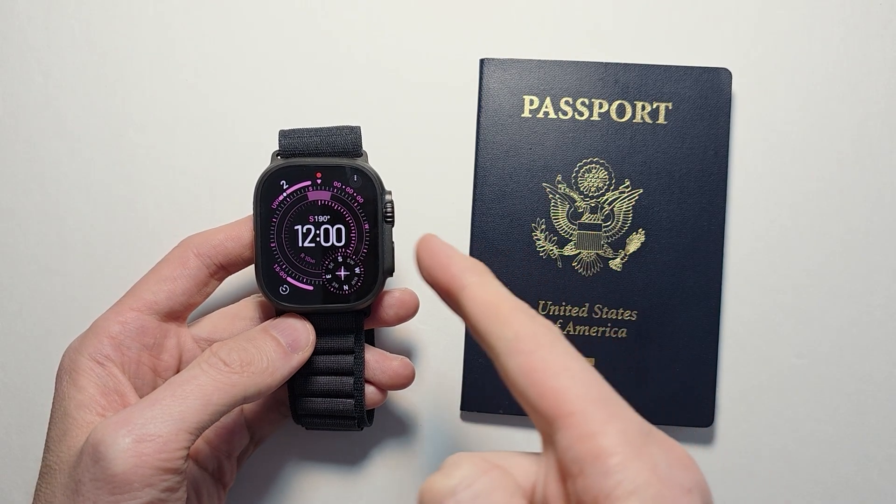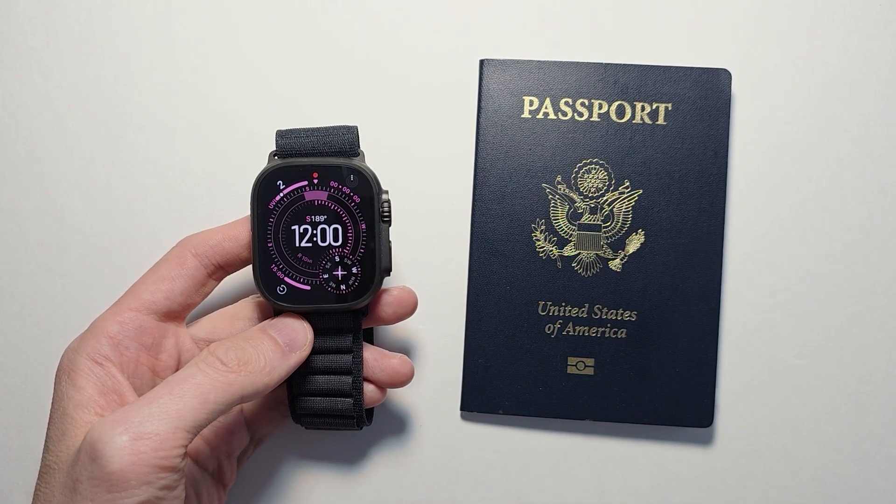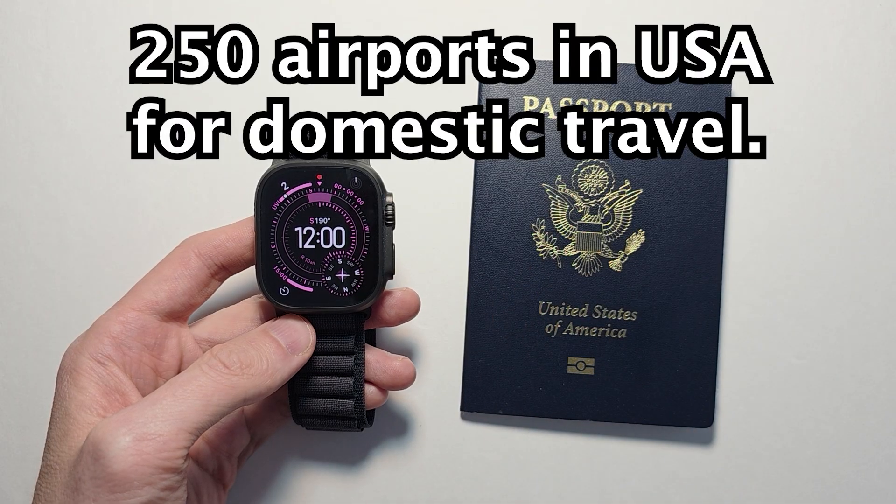Hey guys, you can now add your passport to your Apple Watch. By doing this you can use your Apple Watch at up to 250 airports for domestic travel.